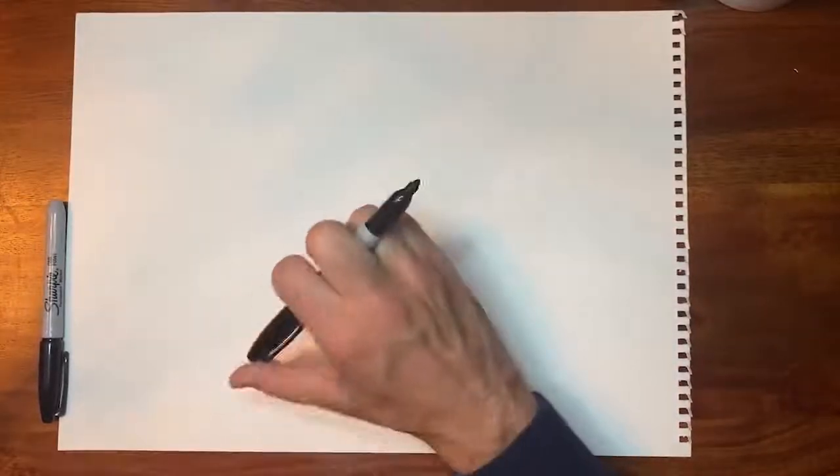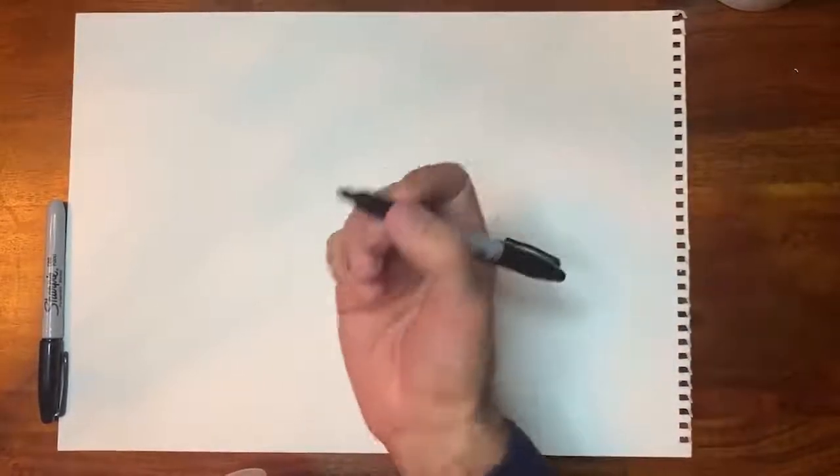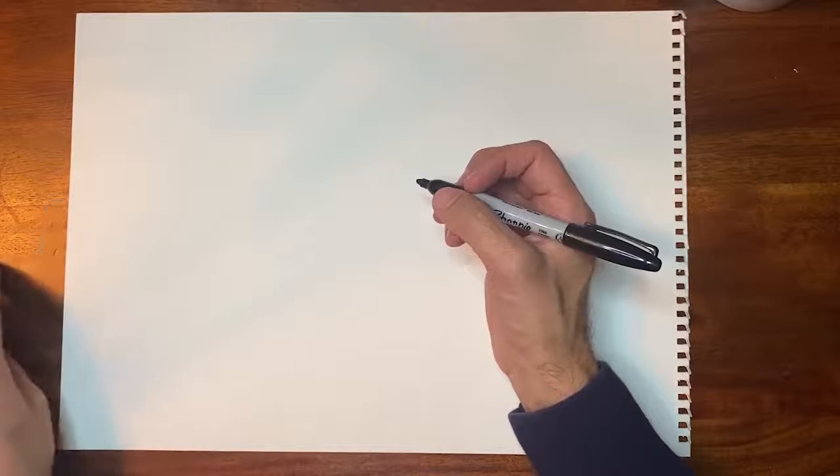Don't forget to snap a photo of your creation and share it using the hashtag NatGeoEarthDay at home. I can't wait to see your drawings. Okay, let's draw a lion. Thank you for joining me. I am only going to use a Sharpie, but I'm going to draw slow and I hope you guys can follow along. Use whatever drawing tool you are most comfortable with — a pencil, a marker, charcoal.